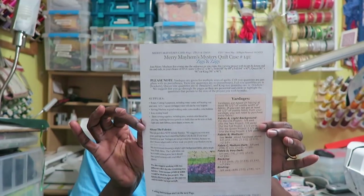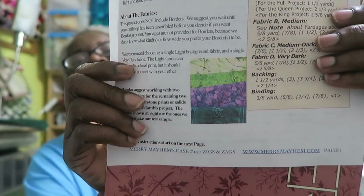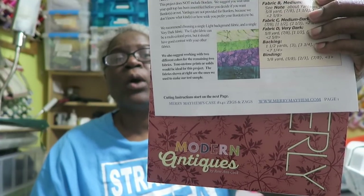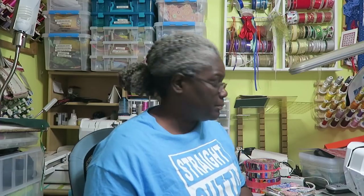I talked about doing Bonnie Hunter's Quiltville.com mystery quilt, but I forgot to mention the Merry Mayhem mystery quilt — you only need four fabrics for this quilt. You can go to www.merrymayhem.com where she has the fabric requirements and pre-cutting instructions. On New Year's Day, every hour throughout the day she will give you another clue, starting at 10 a.m. Eastern, 9 a.m. Central. A few of us from my Facebook page are going to do it and hopefully post our progress throughout the day.